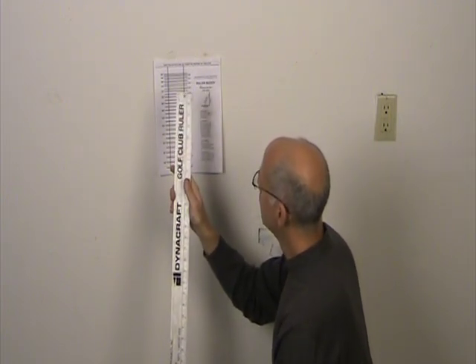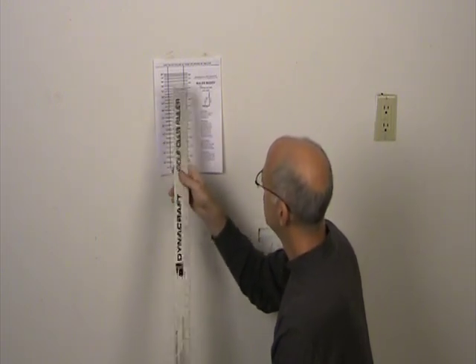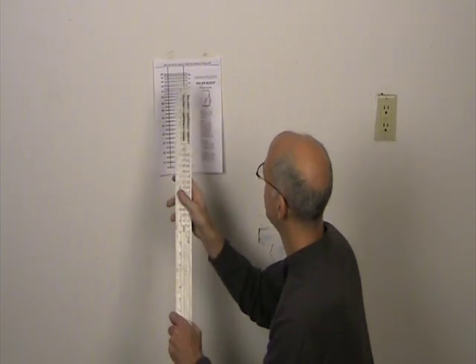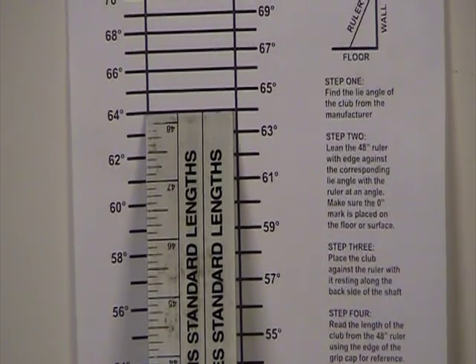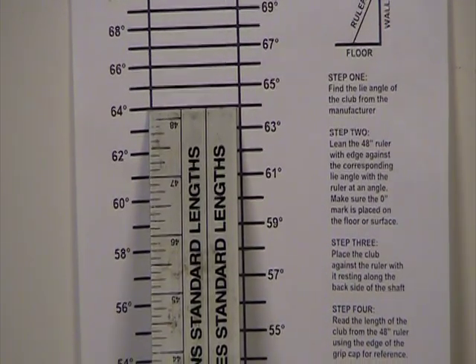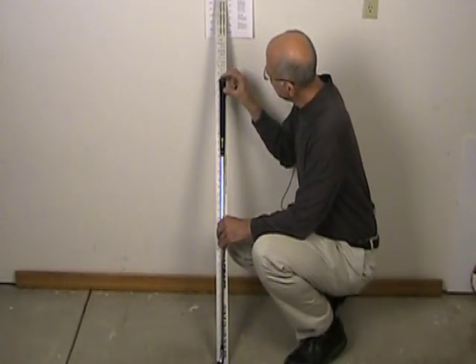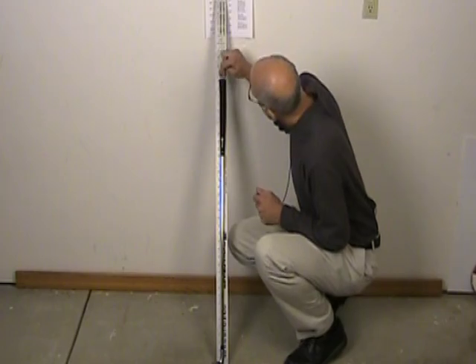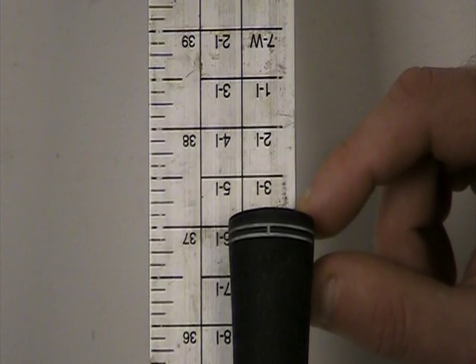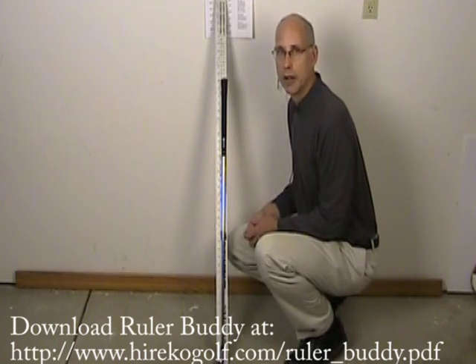Let's say we're going to be measuring a 9 iron — it happens to be a 64-degree lie. So what we do is set the ruler up to the 64-degree lie and we're ready to start. Take your club and just rest the shaft so it's against the ruler, and it should set by itself like an extra pair of hands. From there you can read to the edge of the grip cap, and as you can see here it measures 37 inches, which happens to be a little bit long for a 9 iron. But that's what the ruler buddy is there for — to determine the proper length of the clubs that you're using.